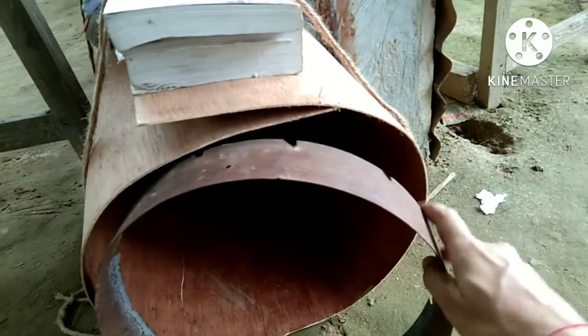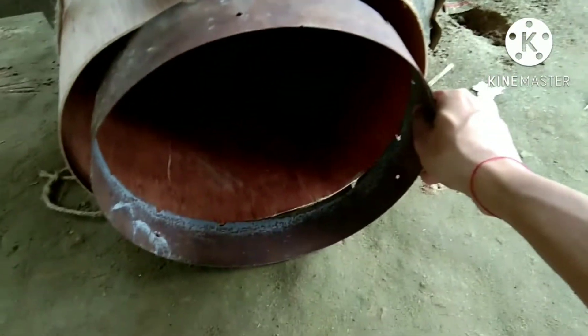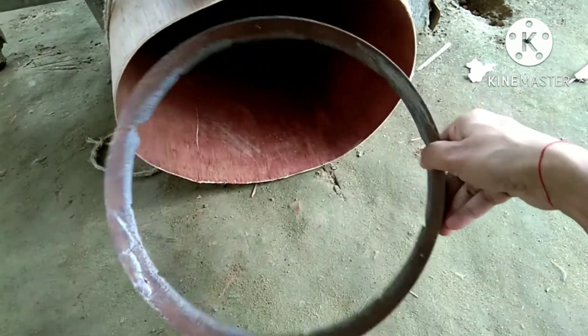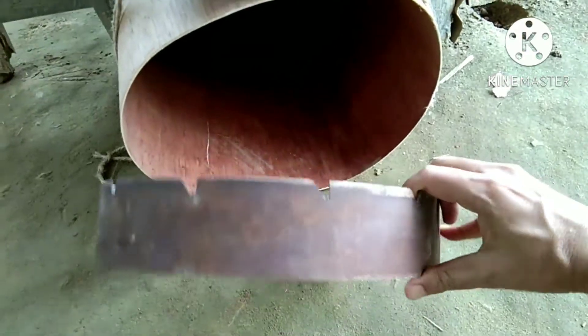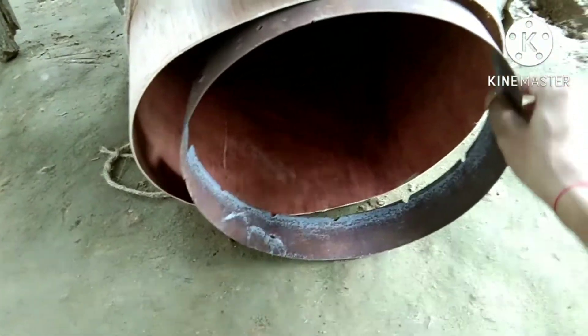This is my 12-inch mirror cutting blade — I am trying to measure the tube diameter with it. As my mirror is 12 inches, the tube diameter should be 14 inches.